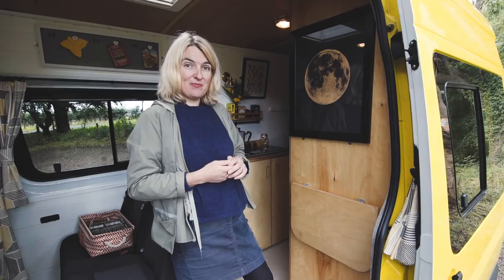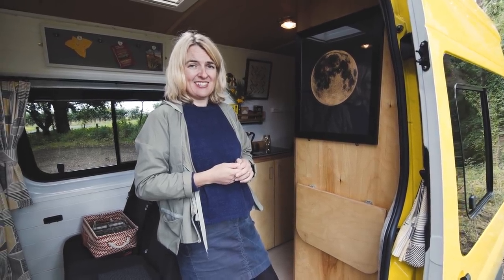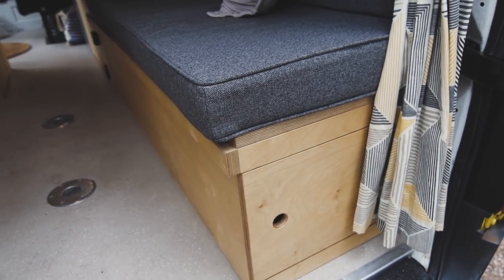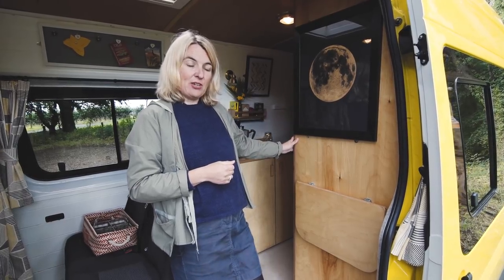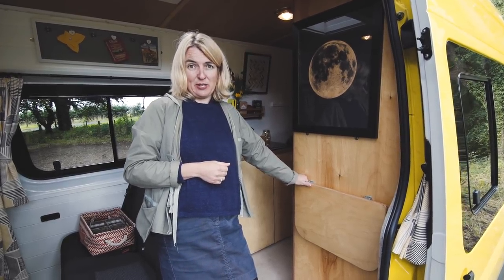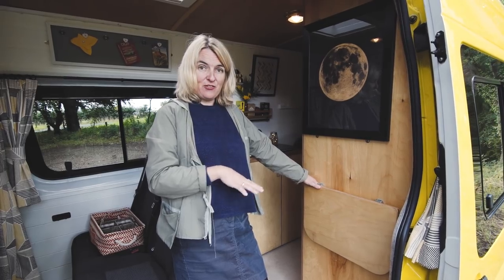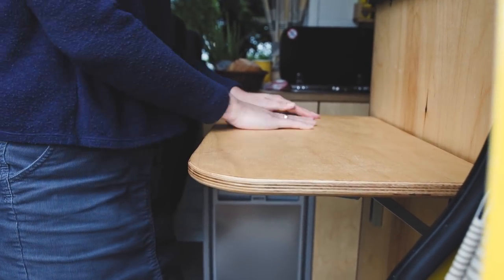We chose a joiner in our local area who was absolutely fantastic. We gave him what we were looking for and he set about in his workshop and came up with the carcasses that you can see now. Behind here we have a loo, but in front of it we created a little extra worktop that simply flips up and then flips back down again for travel.